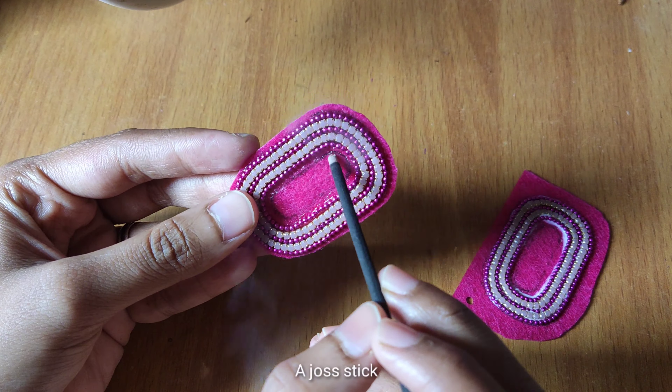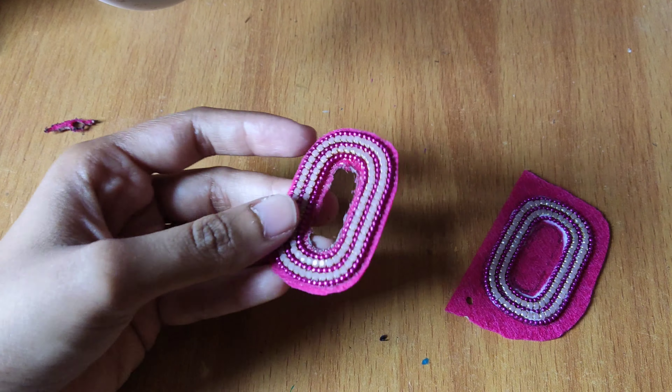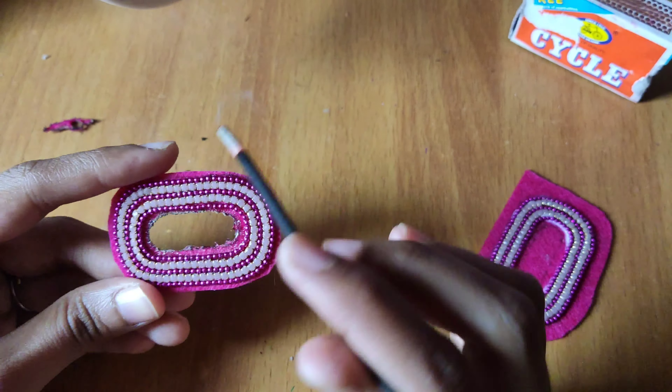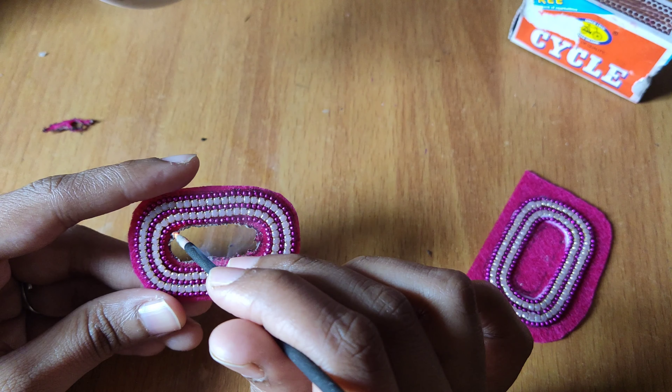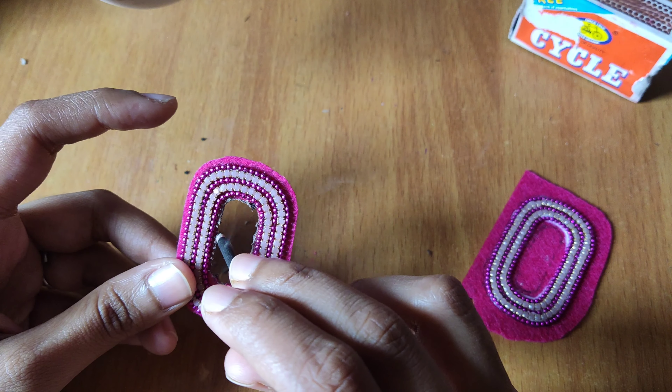As you can see, this is done. We'll cut the extra piece. I'm also going to use the same method to make the inner circle and the outer circle more smooth.